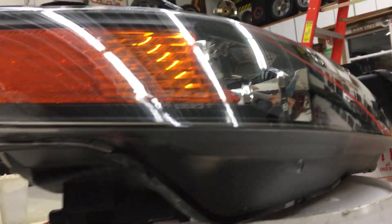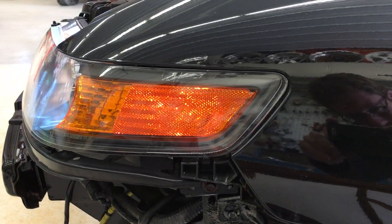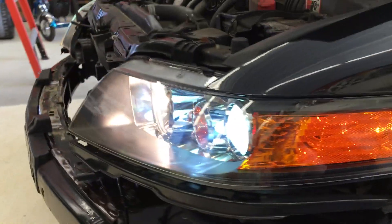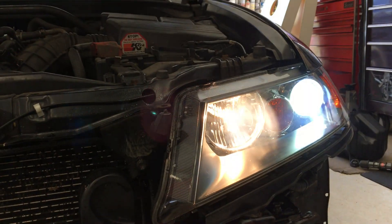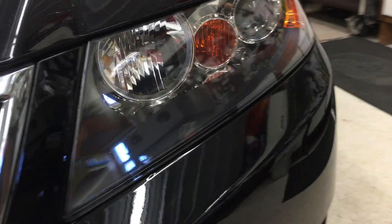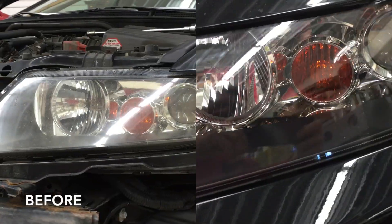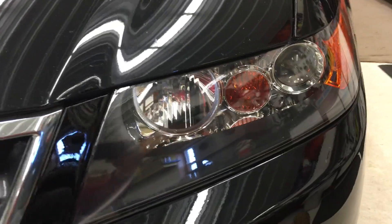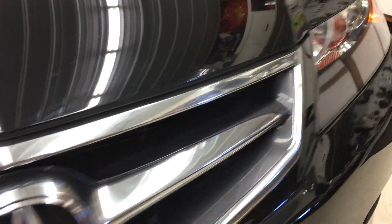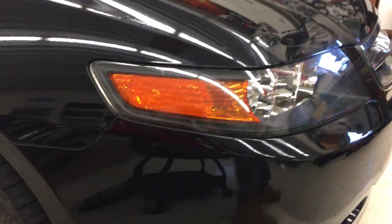Yeah, it's a little more work than just polishing but definitely worth it in the long run. I let the lights sit overnight to cure and I just put them back on the car. Look at them — they look brand new and so does the whole front of the car now. Here's another look with the lights off, and here's the before shot for comparison. Once the paint is fully cured, go ahead and keep a coat of wax on them just like you would your car's paint — that'll help protect them as well.